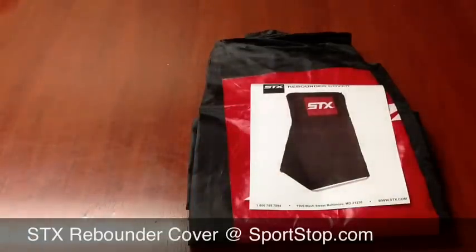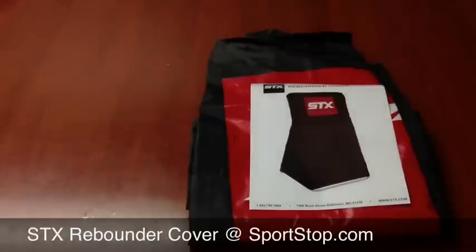The STX rebounder cover fits also the Brine. If you have an older Warrior target or one of the Mavericks, or there's a couple other companies that make the big targets, this should fit on it just fine. Thanks.